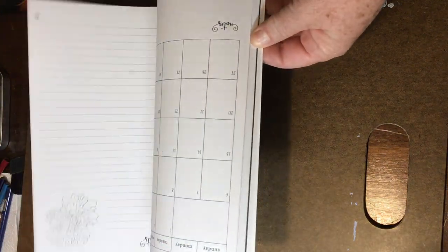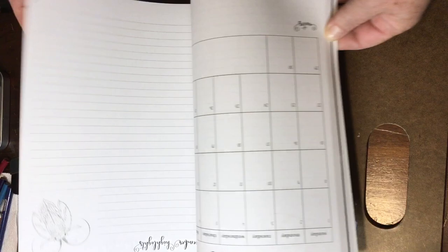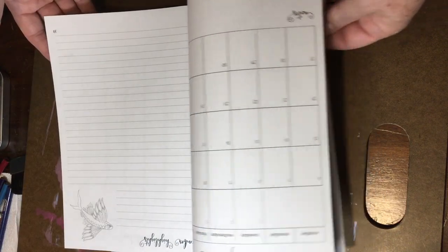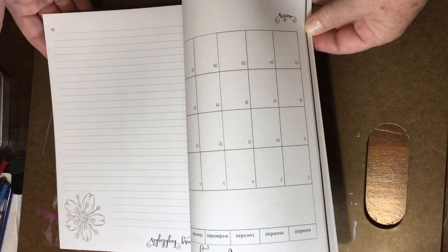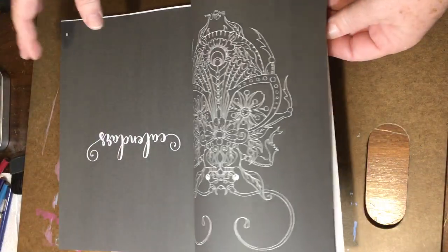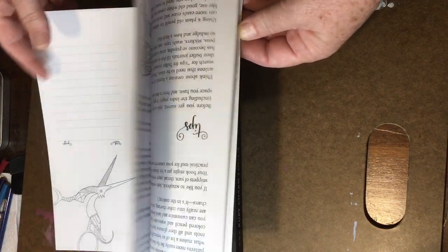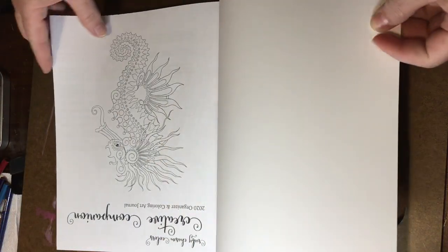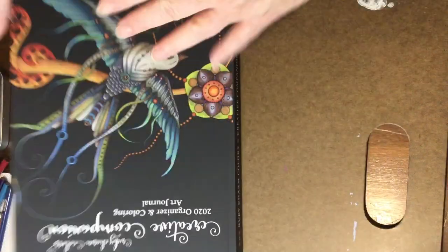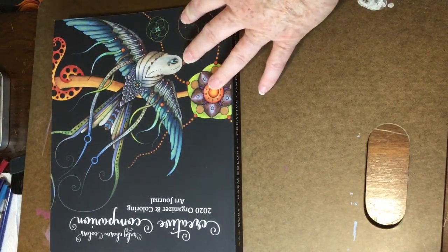One reason for that is instead of the calendars being spread throughout the book, they're actually all in the front right here, early on. I think that makes it a little bit easier for me. So that's one of the changes — having front calendars instead of calendars throughout the book.